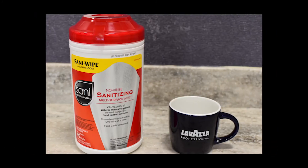For these cleaning procedures, we recommend using Sani Professional sanitizing wipes to clean our brewers.